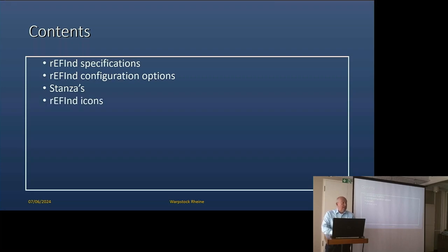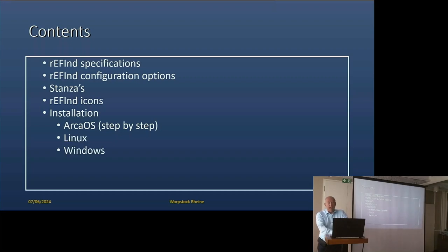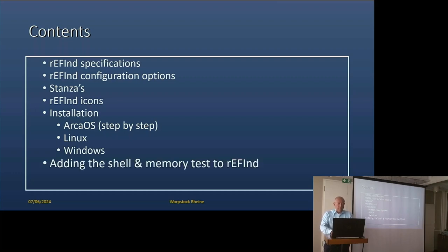What are its specifications? I will tell you about the configuration options it has, which are quite a lot. I'll cover stanzas and what they are, the icons and how they work, and how you can install it. I will also talk about the installation on ARCA, step-by-step, on Linux and even on Windows. I also want to tell you about adding the shell and memory test to rEFInd.